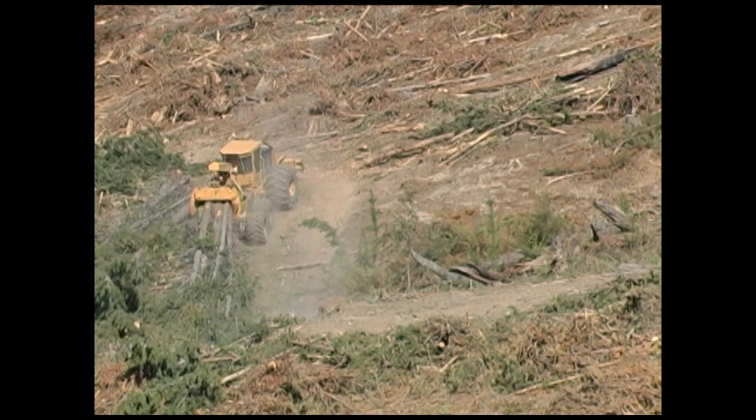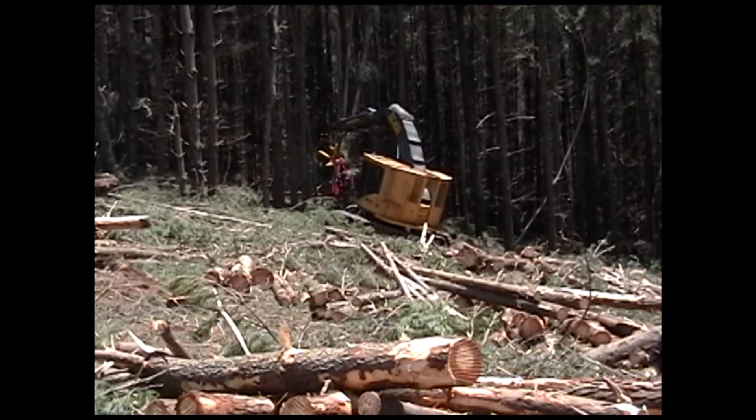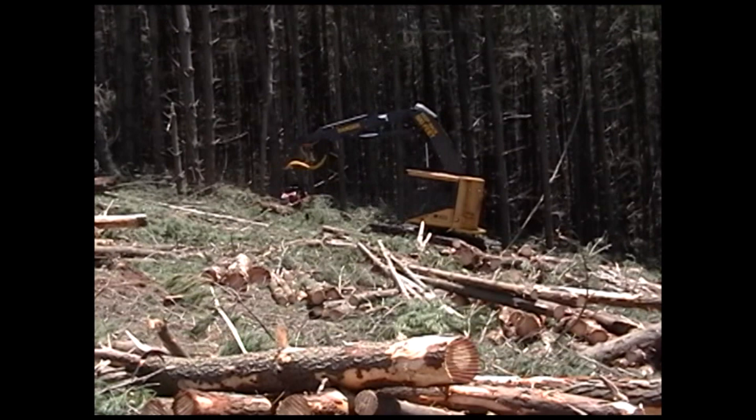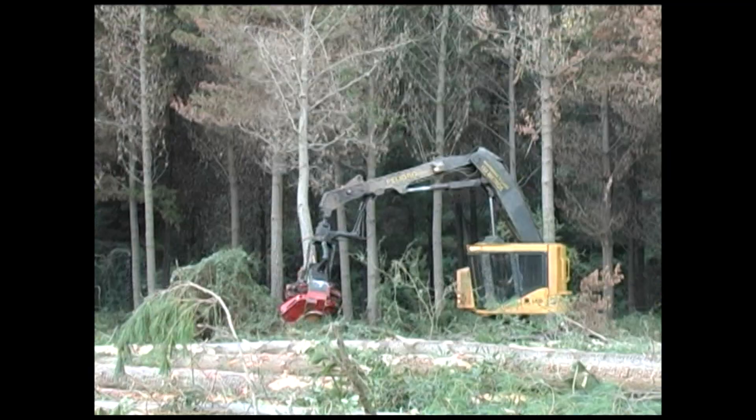Smooth torque to the wheels and optimal weight distribution provide superior performance in steep terrain. Processing often becomes the bottleneck in full tree pine applications. TigerCat carriers have much higher machine availability than excavator conversions. Using a forest-duty carrier builds flexibility into the system because the machines are capable of felling and processing in field if necessary. TigerCat harvesters are working in pine clear-fell applications in Australia, Chile, and New Zealand.